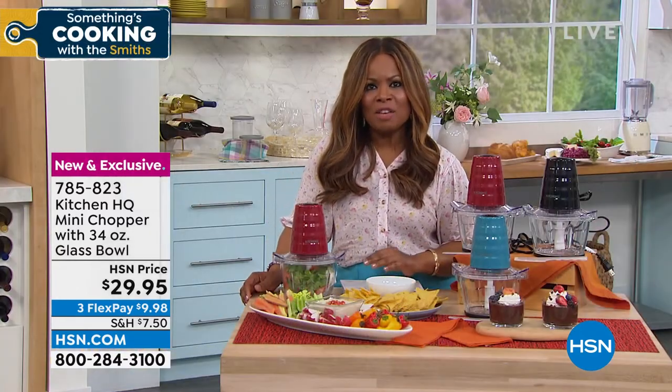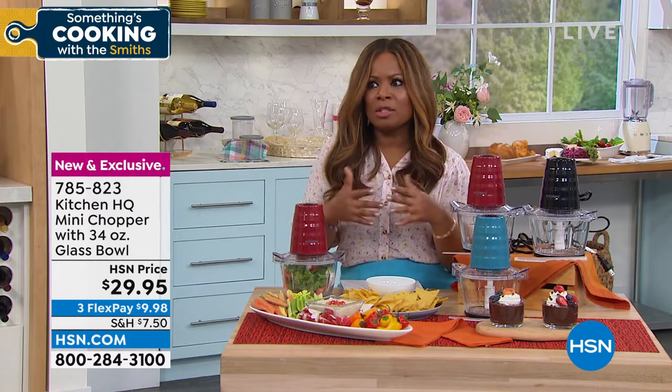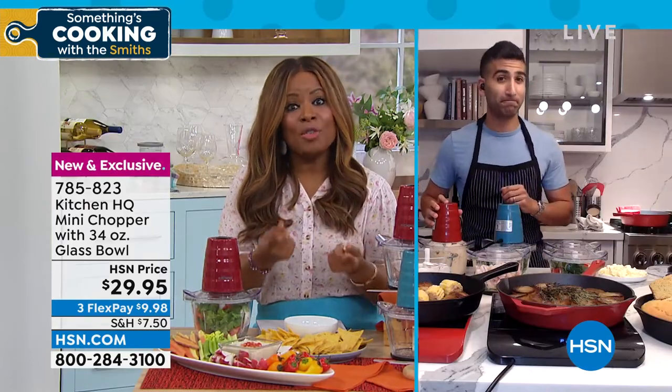New and exclusive. Chef, I'm going to get out there to you. When you talk about choppers, there are a lot of choices that are out there. But what makes this chopper unique from others on the market?